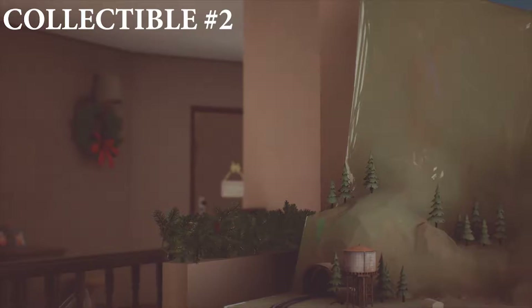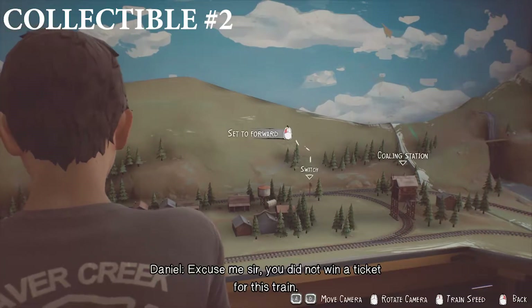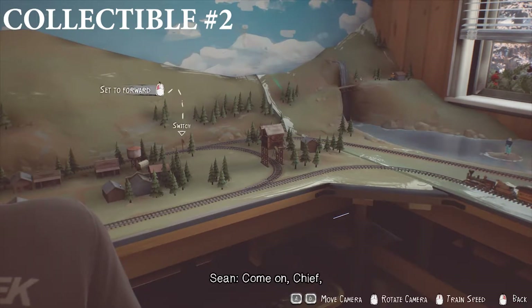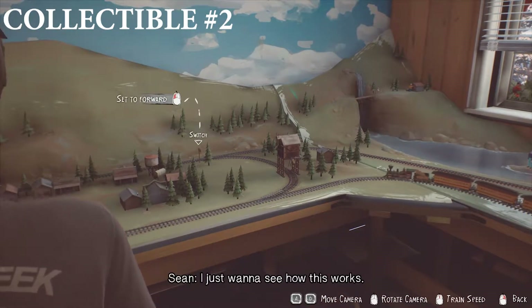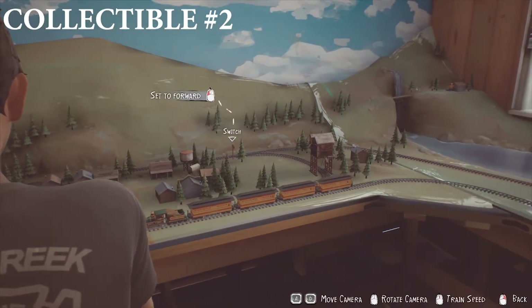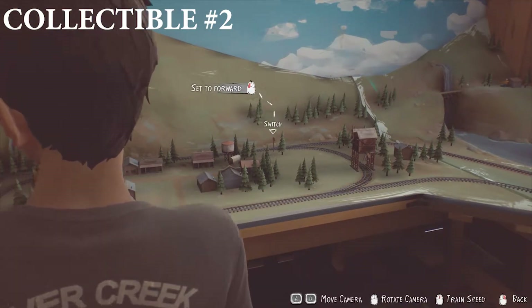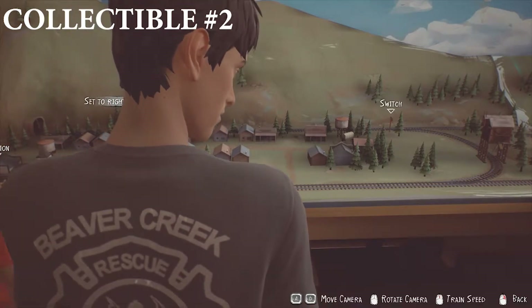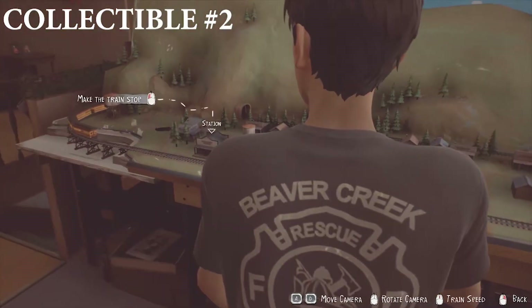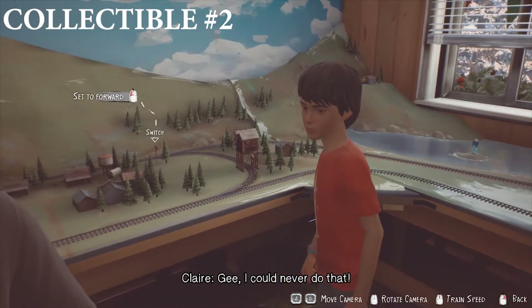For collectible number two, just after you've done the drawing of grandma and Daniel, you need to head upstairs and go to the train track. You have to do a couple of sequences here for it to work. Basically, you need to go to the train set and play with it. Then you need to switch the track to the right, and then go to the refill station. Once you've done that, set the track back to forward, and then it will go to the big tunnel towards the end.